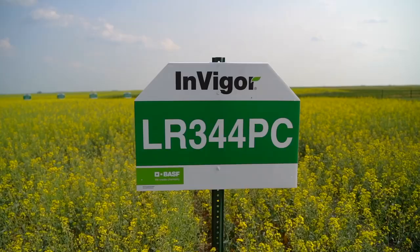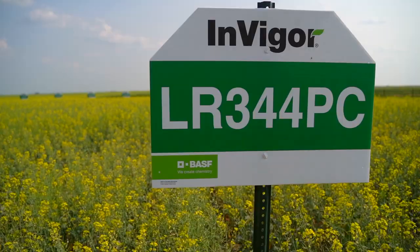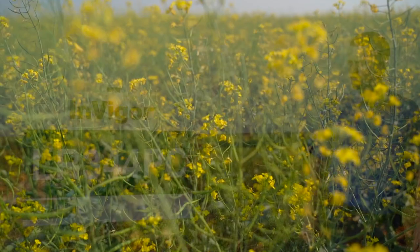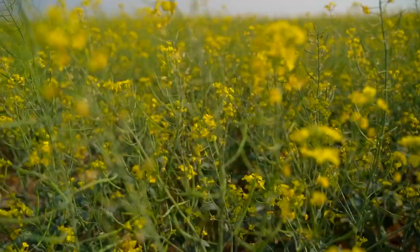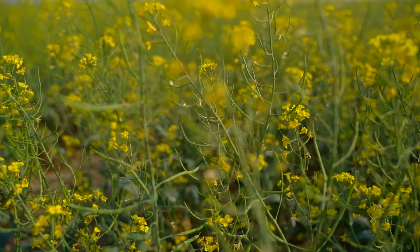LR344PC is the first Liberty-Roundup stacked canola with pod shatter on the canola market. Last year it proved very high yielding results, being our third highest yielding canola hybrid in the Invigor Canola lineup, bringing added value with the ability to spray Liberty and Roundup all in the same season. This hybrid has the pod shatter trait along with Liberty and Roundup tolerance.